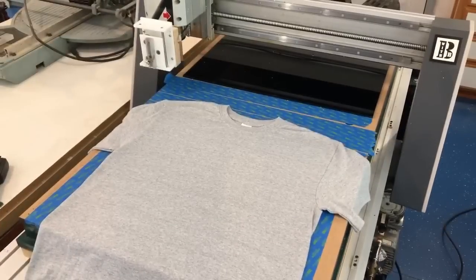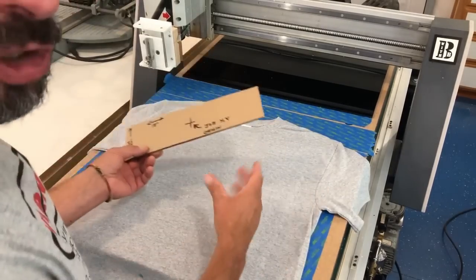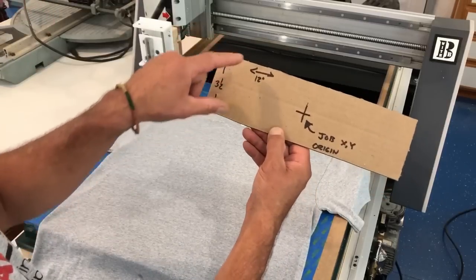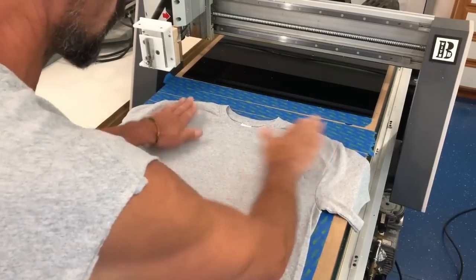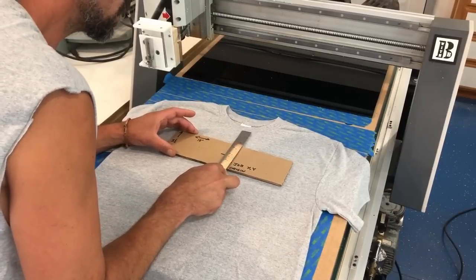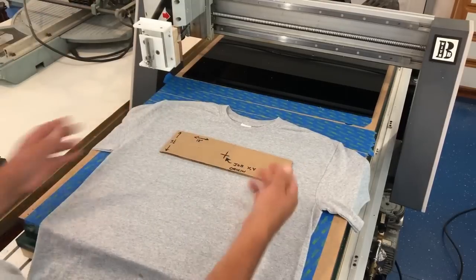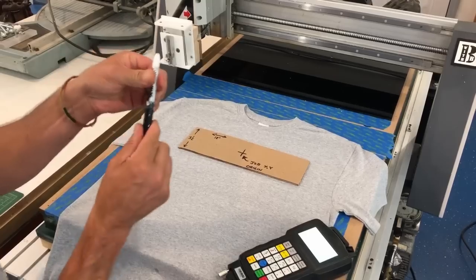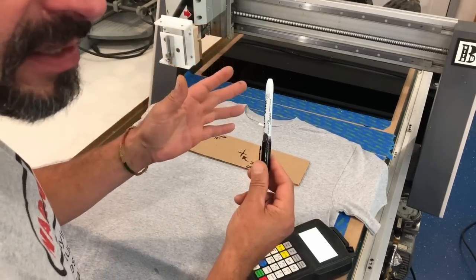In order to get the placement of the design on the shirt, you can either measure or make a quick cardboard template. This one is the size of my design — roughly three and a half inches high by 12 inches wide — with the origin marked. I'm going to locate this where I want it on the shirt, smooth out any wrinkles, about two and a half inches down from the hem. The center is really what's important here — it's kind of a visual aid. Now we put in the pen. If you're going to do a design that needs a lot of ink, make sure your ink level is appropriate — you don't want to run out mid-design.